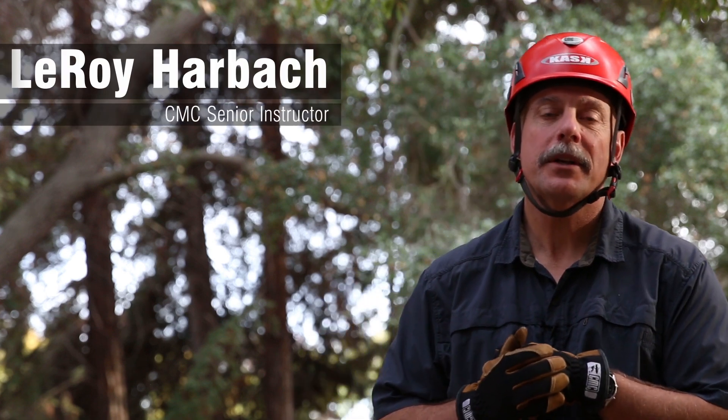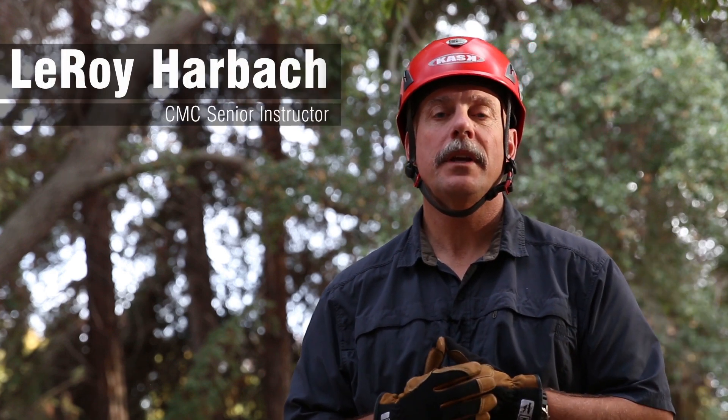Hi, my name is Leroy Hartbach. I work for CMC Rescue. I'm one of the senior instructors for the CMC Rescue School.